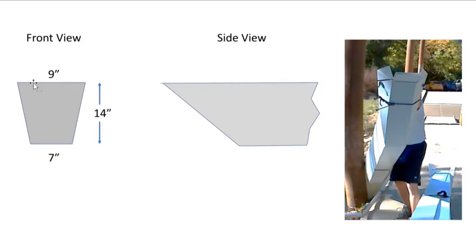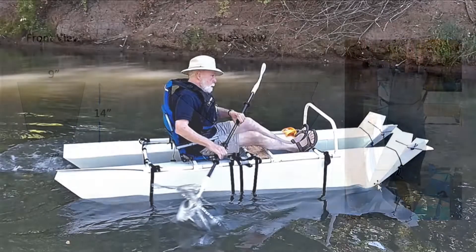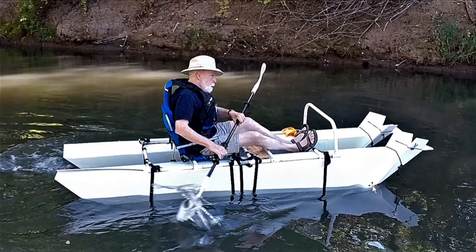This is the cross-sectional view of the pontoon. After you fold it together, this turns out to be more than 9 inches — could be 10 or 11 inches — and the bottom is slightly wider. The bottom looks like this: at the front it's only 3 inches, and at the back 7 inches. This depends on where you position the person — shift forward a little bit and everything will be more even.